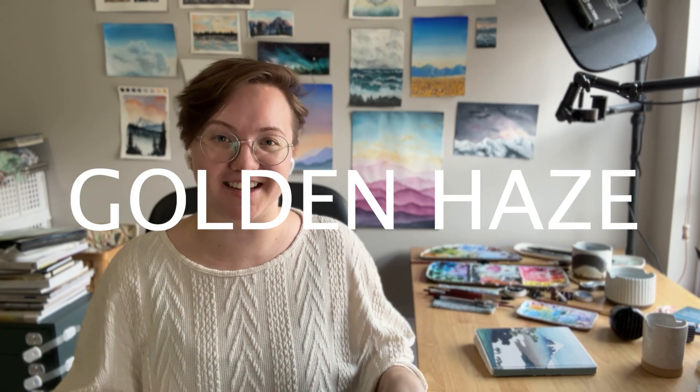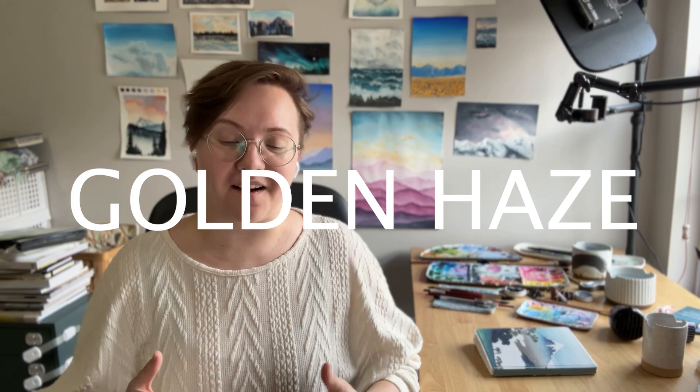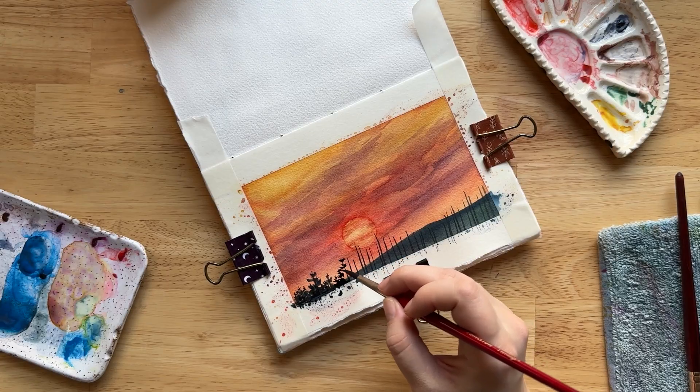Hello, my name is Colby Bloom and it is day three of Painting the Wilderness, World of Color. Today we are painting a hazy golden sunset that is focusing on a bright orange sun.